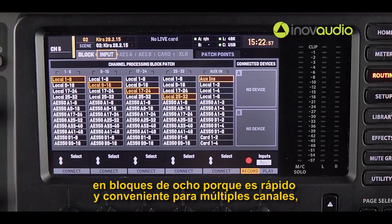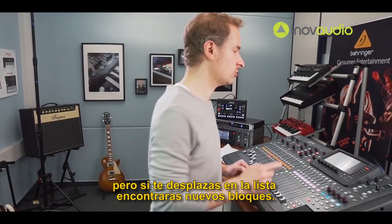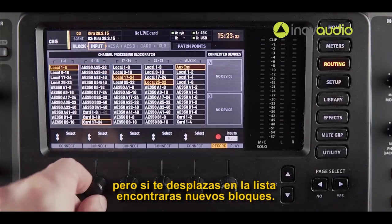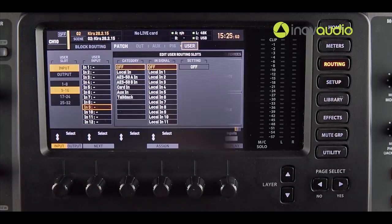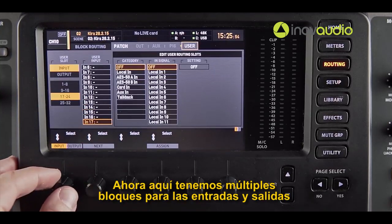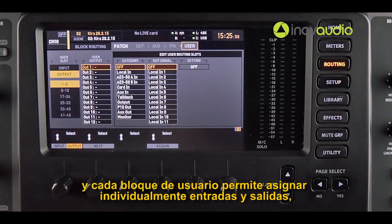This screen should look familiar, and of course you can still set up I/O in blocks of eight because this is fast and convenient for multiple channels. But if you scroll down the list you will find the new user blocks. Let's select one and move over to the user block page. Now here we have multiple blocks for the inputs and for the outputs, and every user block allows individually assigned inputs and outputs.